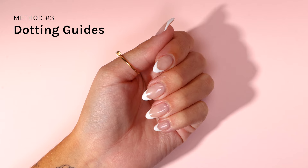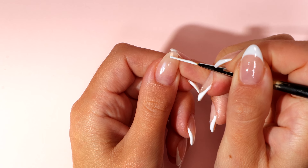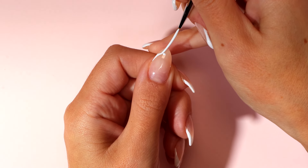The dotting method. Using your thin nail art brush, dot where you want your French tip to be. Connect these points by painting a curve towards the dot in the center.